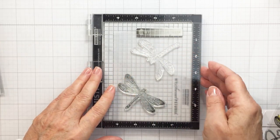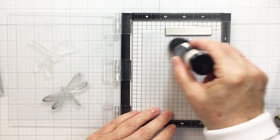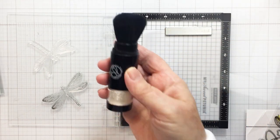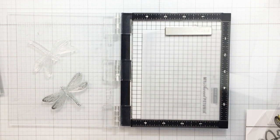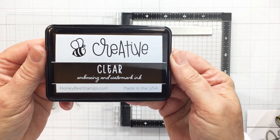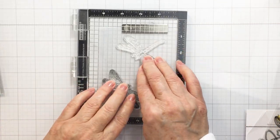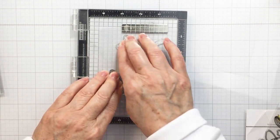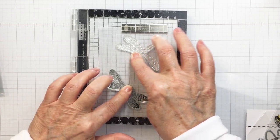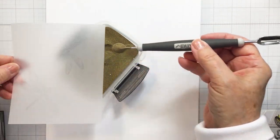First I'm going to use my Rabbit Hole Designs anti-static powder tool, then I'm going to use some Honeybee embossing ink to stamp out my little dragonflies. The Be Creative clear embossing ink is a watermark ink that's nice and sticky and will allow your images to pick up the embossing powder when you sprinkle that over top of the stamped images. I'll get those stamped out with my Misti.